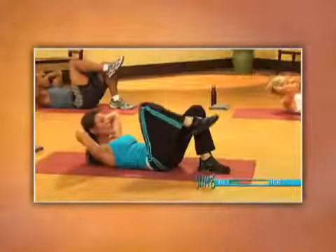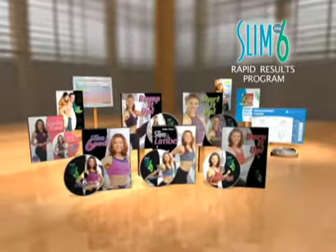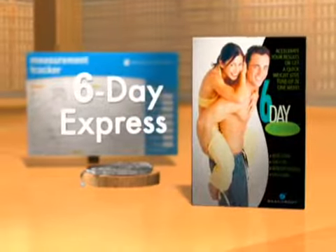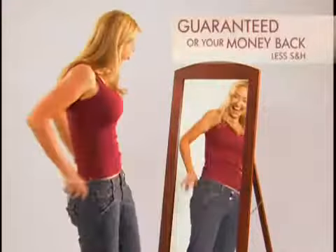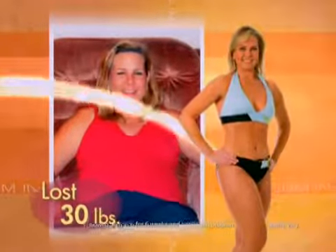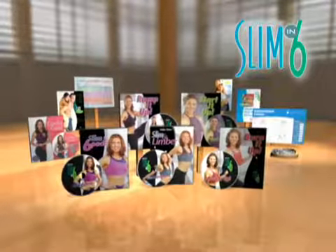Now you can lose weight and slim down fast with Debbie's Slim in Six Rapid Results Program. But you don't have to wait six weeks to see results — you can see amazing results in just six days with Debbie's Six-Day Express. Lose up to six pounds in your first six days, guaranteed or your money back. These women are undeniable proof that you can get slim and totally reshape your body. Now it's your turn to get slim with Slim in Six.